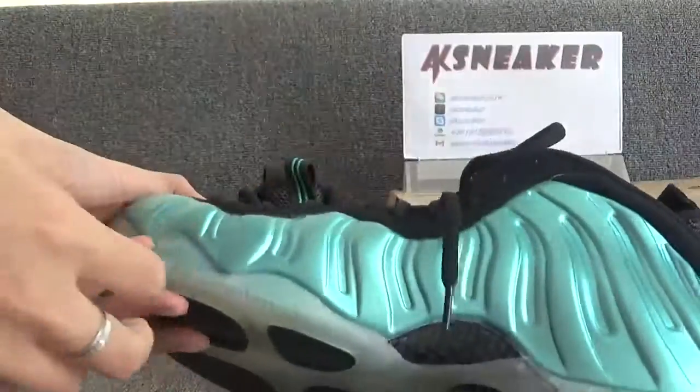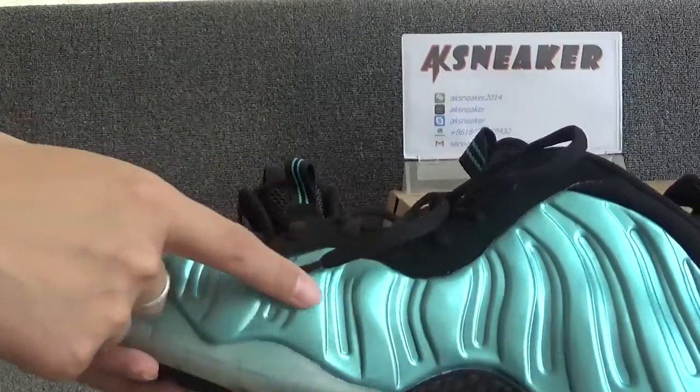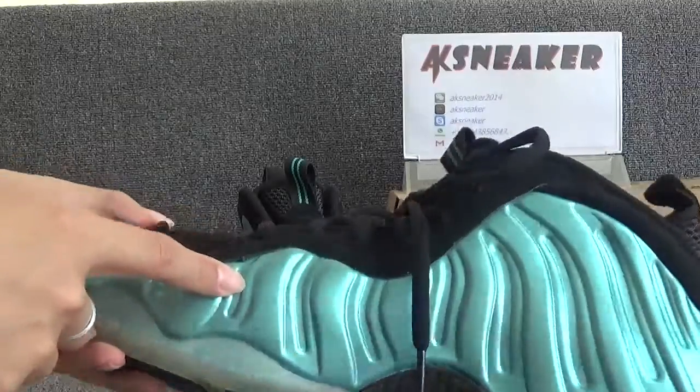Let's look at this side. You can also see the carbon fiber, and you can see the Zephyrus pattern on the surface of the shoes.